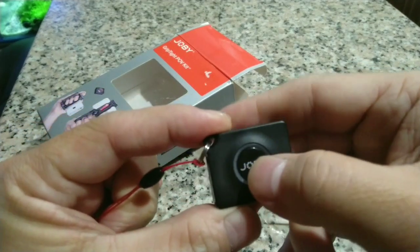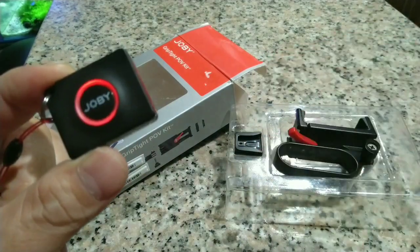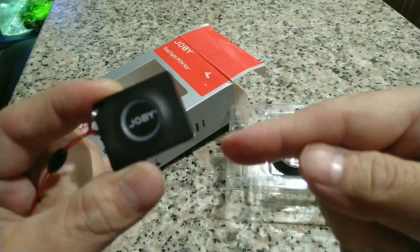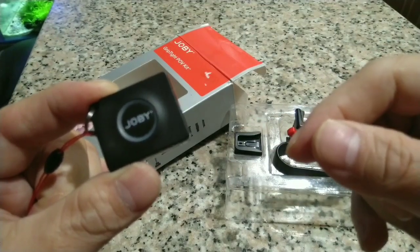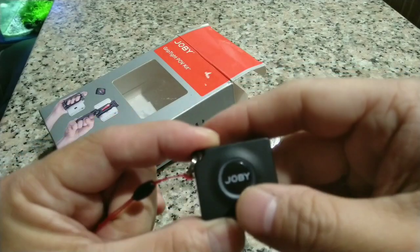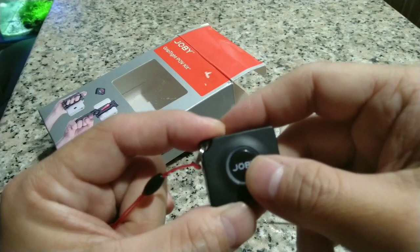Kailangan mo siya i-long press. Nag-ilaw na siya. Pero kailangan nakabukas na kaagad yung cellphone bluetooth, yung bluetooth sa cellphone para mag-connect siya, para mag-pair ang device. Pag nag-connect na siya, pwede mo siyang gamitin na shutter.